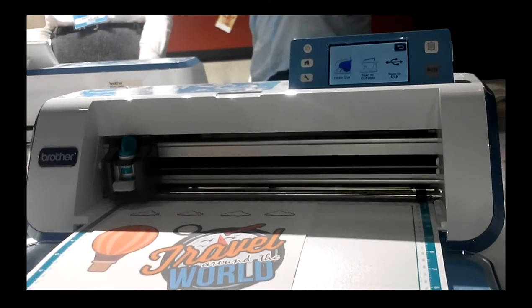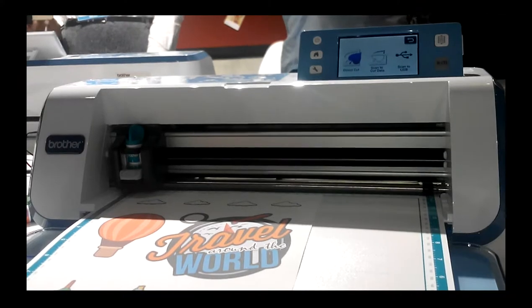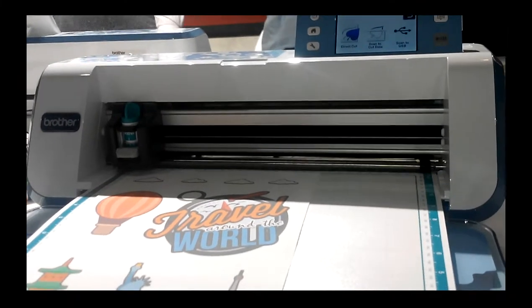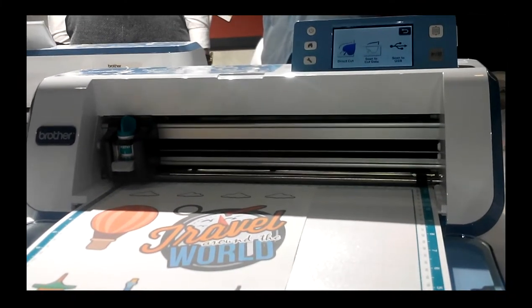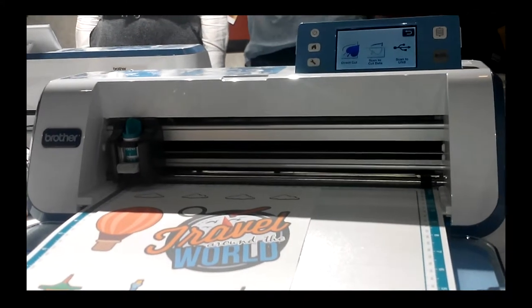Check. Pressure 3. Our objective natin is to meet your cut like this, but on a different image, of course. Now, insert your mat sa machine.